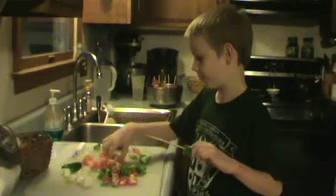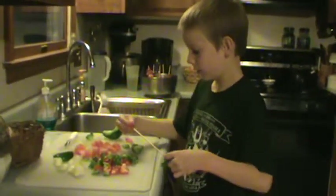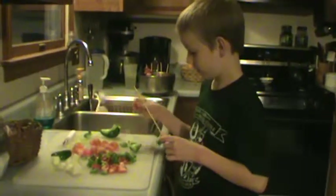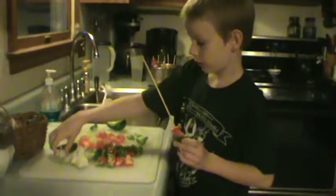But before you eat them, you're going to grill them on the outside grill, right? Before I eat them, yes. Red pepper, then onion.